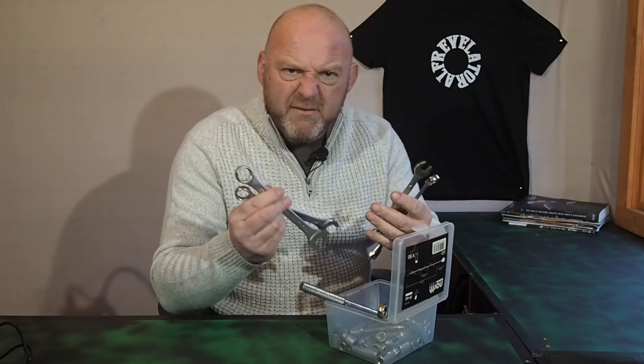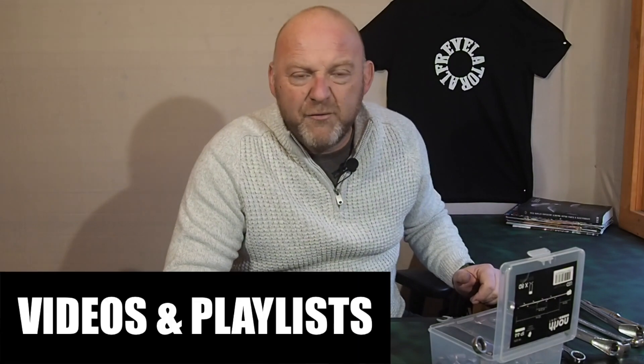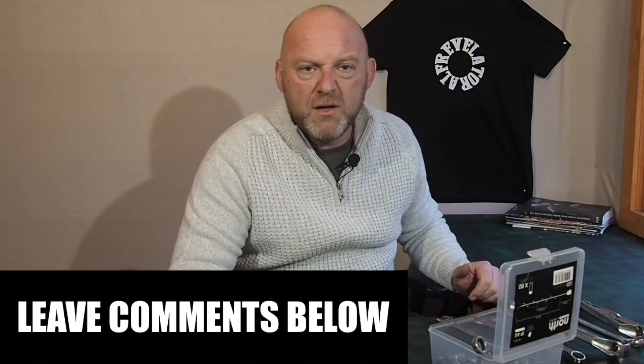Tools to work on your Harley-Davidson. Hello, welcome to RevelatorAlf. Hope you've enjoyed the channel and the series of videos. Please like, share, subscribe, and leave those comments below. Check out the website revelatoralf.com and click the bell next to the subscribe button for all future videos.